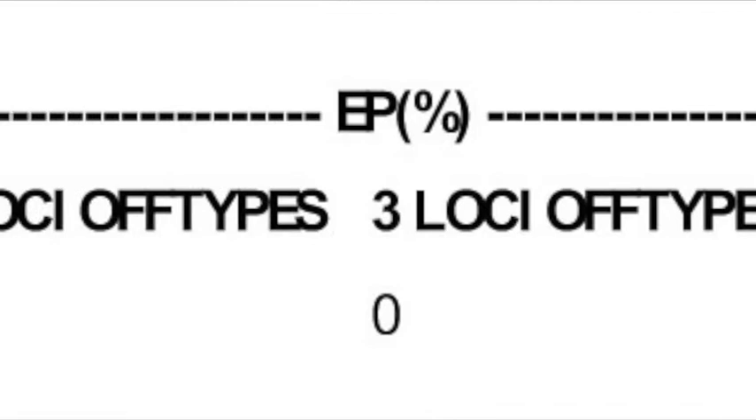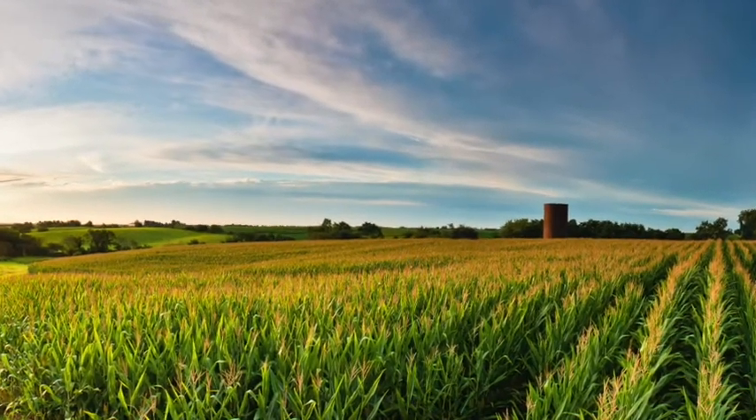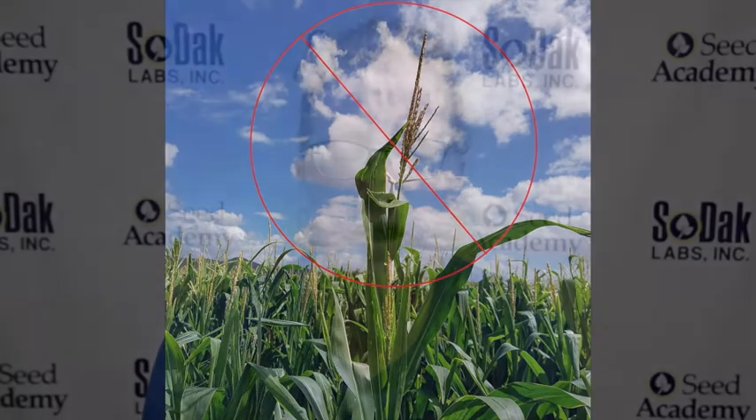Hybrid seed corn needs to meet a 95% hybrid standard to be sold per the Federal Seed Act. A uniform field of hybrid plants not only maximizes yield potential but is aesthetically pleasing when the seed brand sign is displayed. Hybrid verification can be completed on 30 seeds by confirming the hybrid pattern based on the male and female inbreds. Inbred genetic purity can be determined by subtracting the percent off type from the sample.